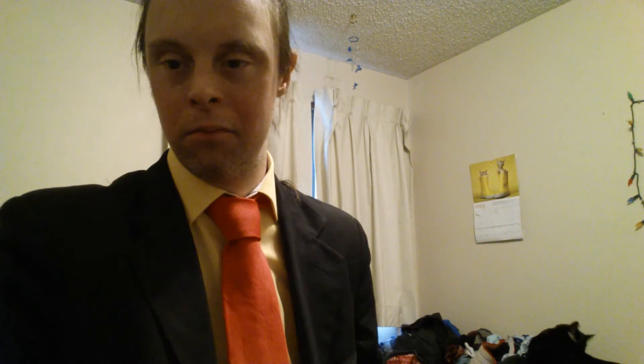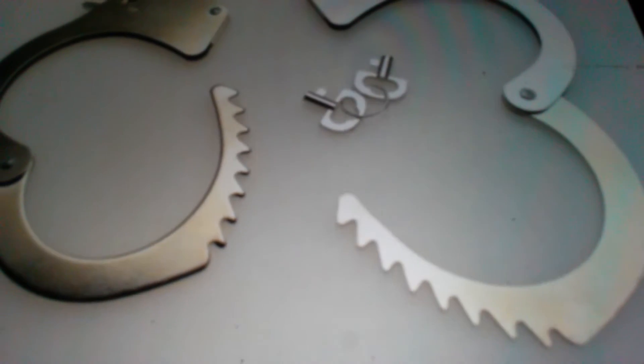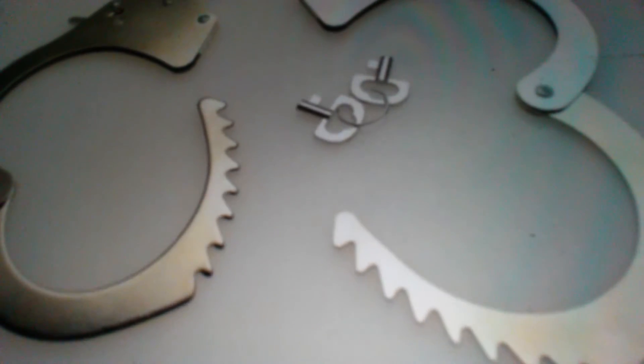I hope you enjoyed that clip right there. Now let's get to it. Before we get fully into it, I'm going to show you a quick pic on some magic handcuffs. Here is a first set of magic handcuffs in this picture - the most common one.